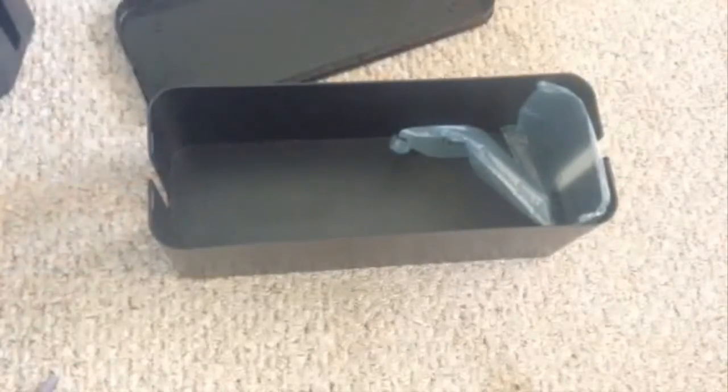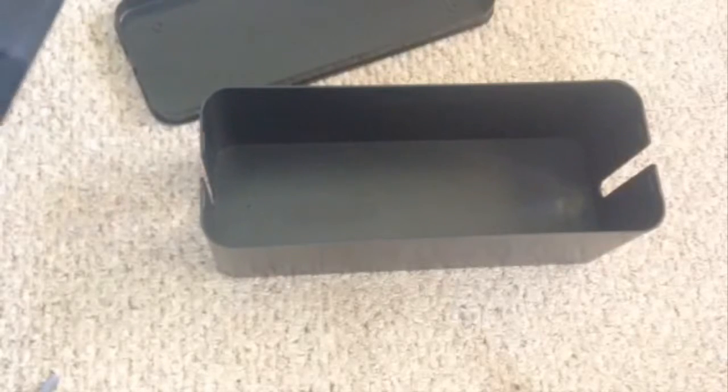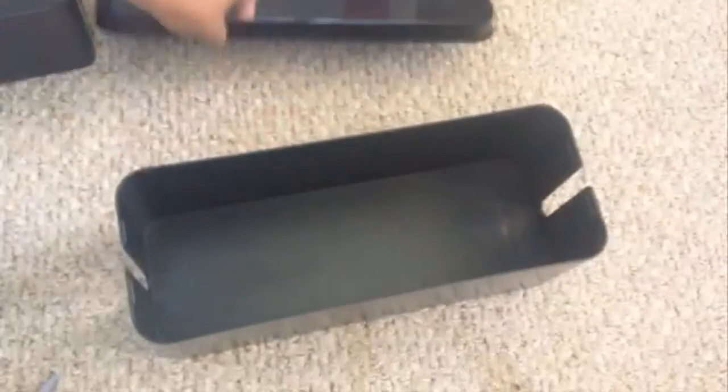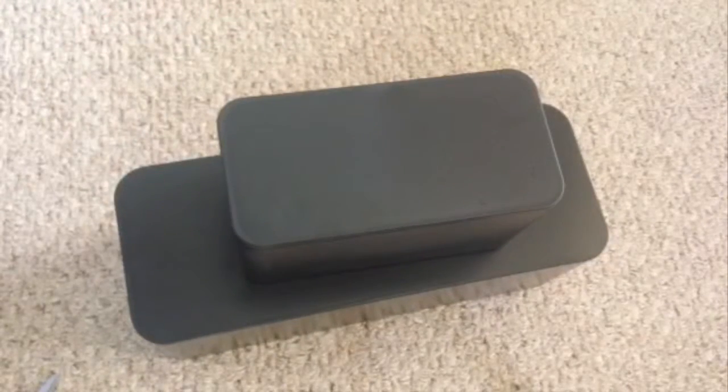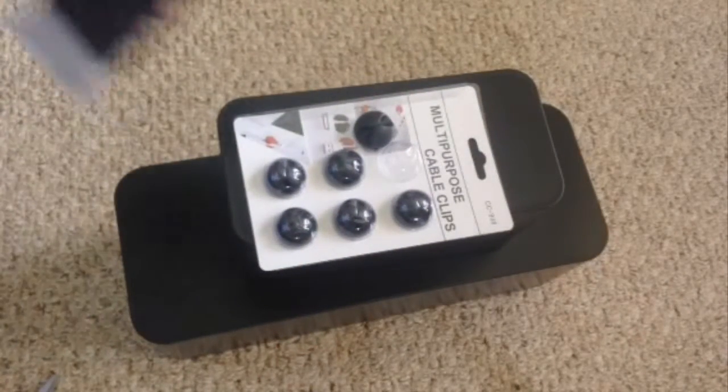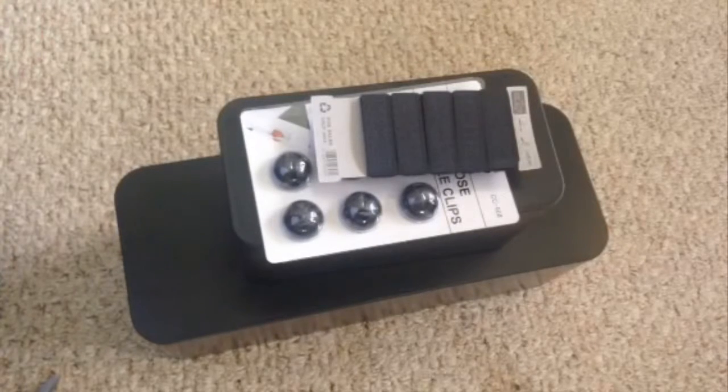So this is the unboxing part — I haven't done the review yet, I'll do that soon. This big one can fit two power strips and two Xbox adapters or something. The smaller one could probably fit an Xbox adapter with a power strip. So you've got a big one, a smaller one, multi-purpose cable clips, and the hook-and-loop.